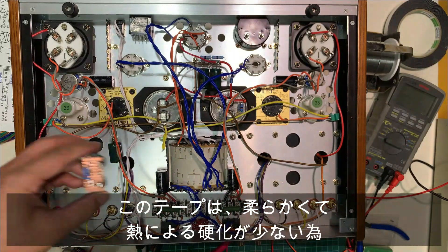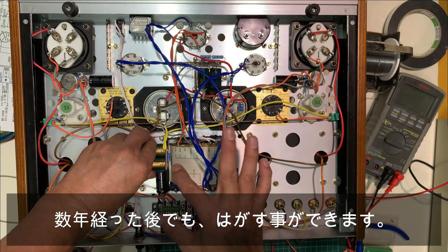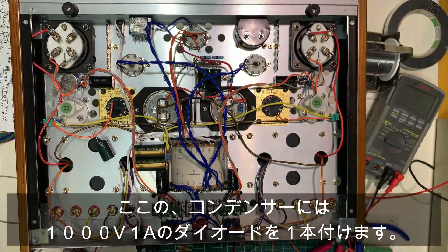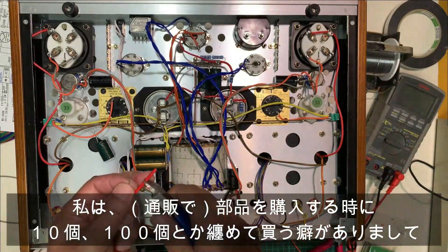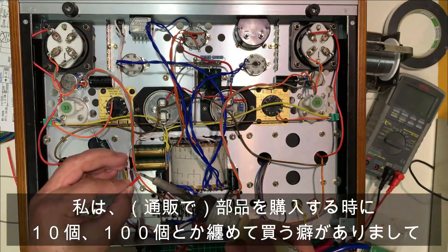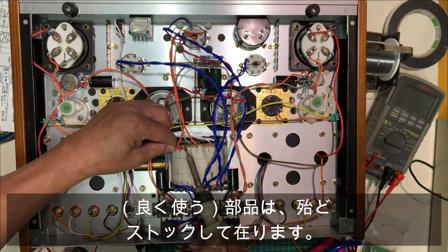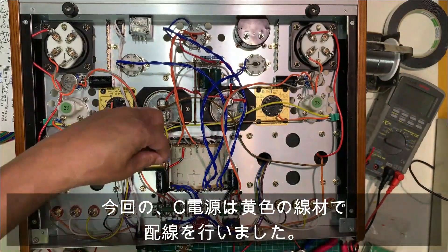電解コンデンサーは、ブチルテープというゴム状の両面テープを使って止めています。このテープは柔らかくて熱による効果が少ないため、数年経った後でも剥がすことができます。コンデンサーには1000V 1Aのダイオードを1本つけます。部品を購入するときに10個とか100個とかまとめて買う癖がありまして、部品はほとんどストックしてあります。今回のC電源は、黄色の線で配線を行いました。